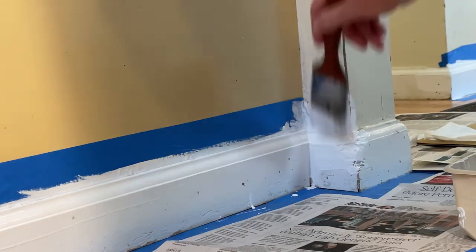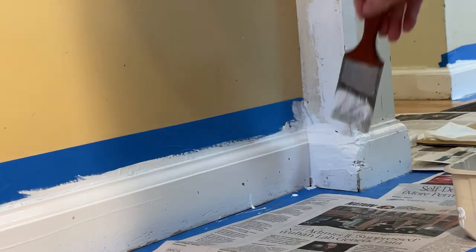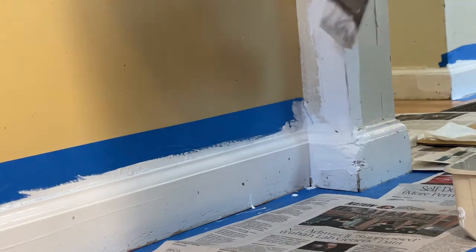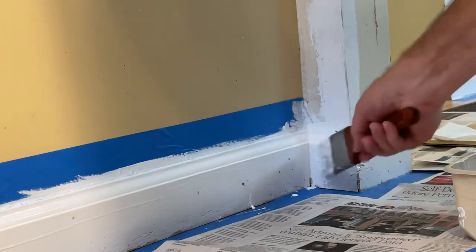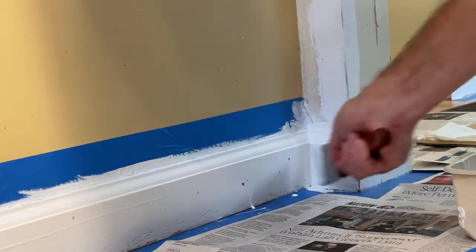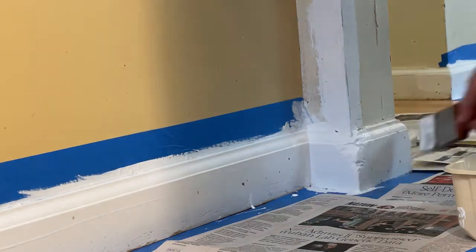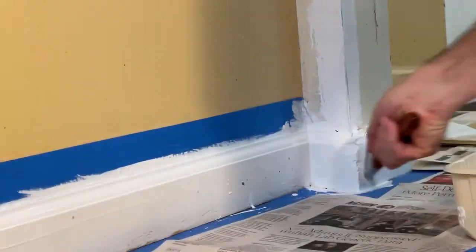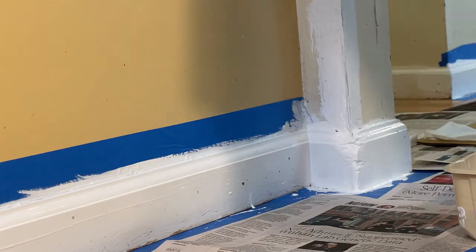I'm going to use this to cover this up because you can see the metal is being exposed. We've got a good covering here, right into the corner, across — same here. Covering the whole area, right across the top.